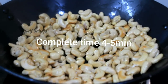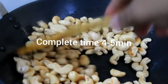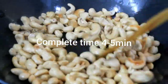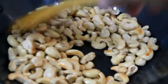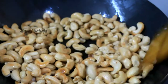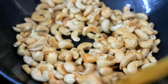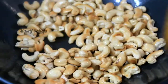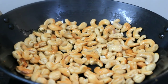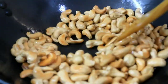Roast until the color changes — about 1 minute. Continue frying in the oil. Roast until you see the right shade and the cashews start to float.